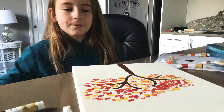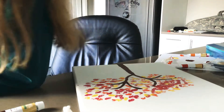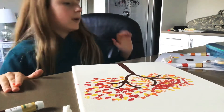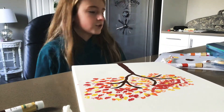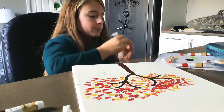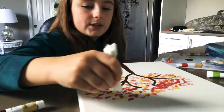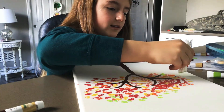I'll give you guys a couple of seconds to look over your art. I stepped away for a second because I needed water.